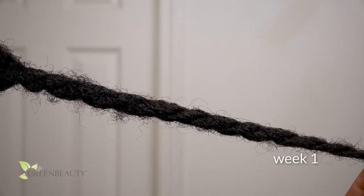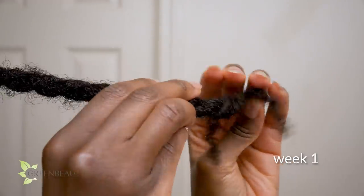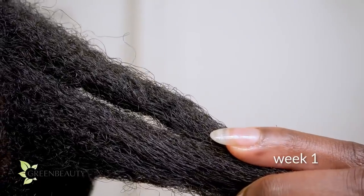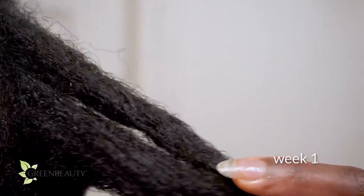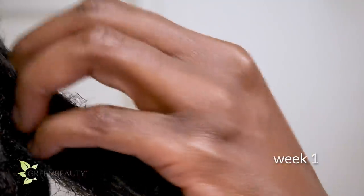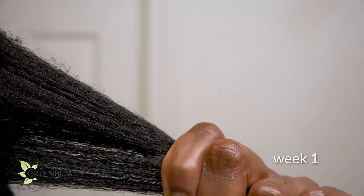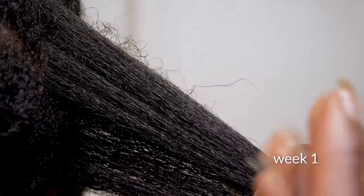For the first session, there's not that much sebum built up, so you're going to need the assistance of some products. After massaging your scalp, use a water-based spritz with an acidic pH to break up and help further loosen up the dried sebum on your scalp, so you can scoop up as much sebum as possible. There's not that much sebum to work with yet, so focus on spreading it down the first inch or so, and using organic oil to help slide it down even more.